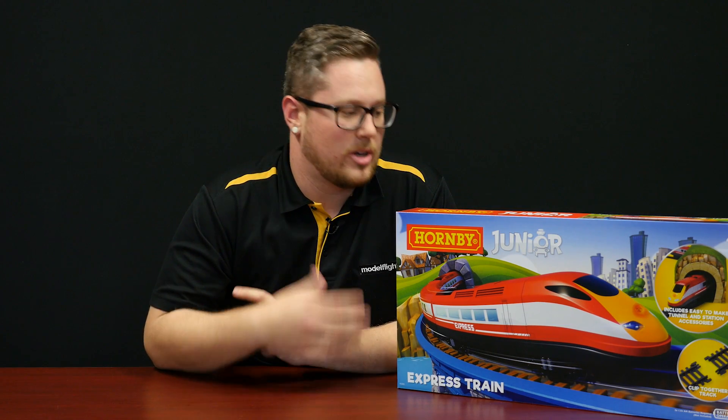Two AA batteries go in the train and you're ready to go. It's got three carriages as well, so a great set, a great way to get started and a great present for kids of all ages.